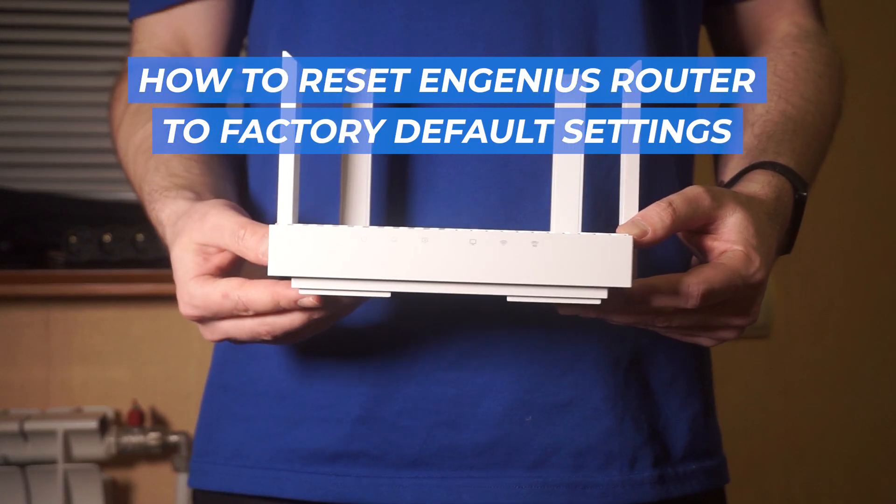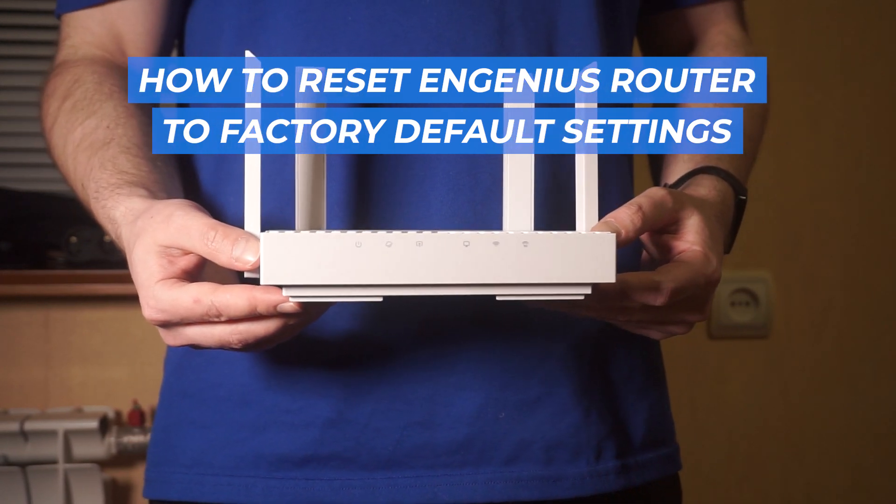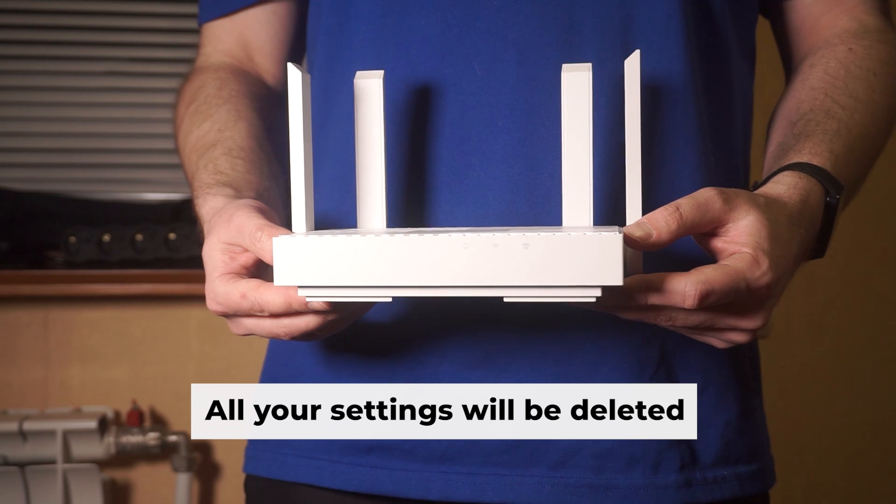Let's begin this tutorial, in which I'll guide you through the process of resetting your Ingenius router to its original factory settings.